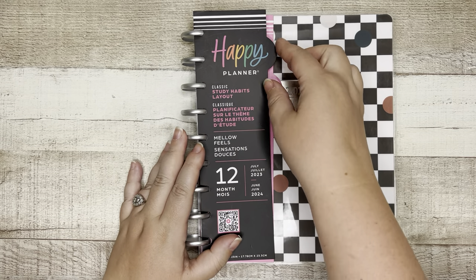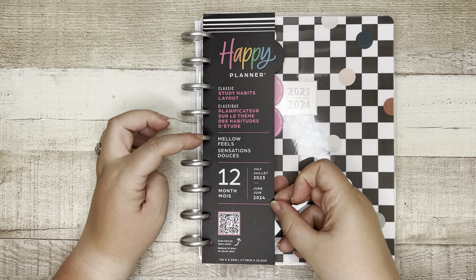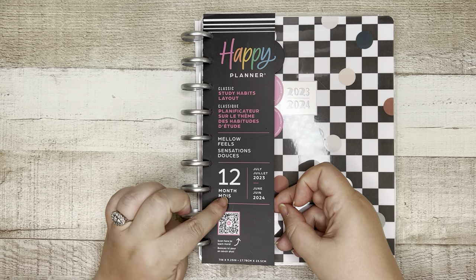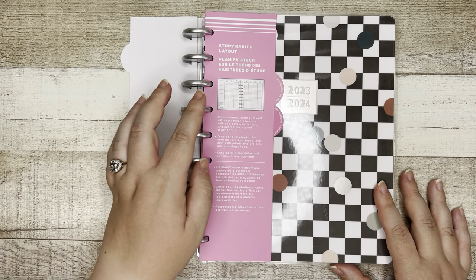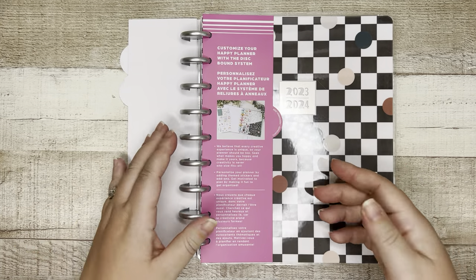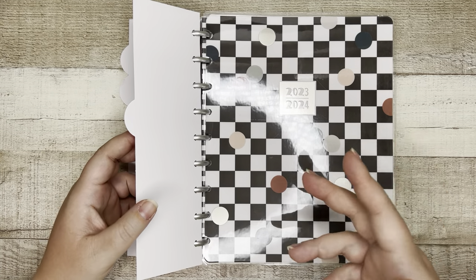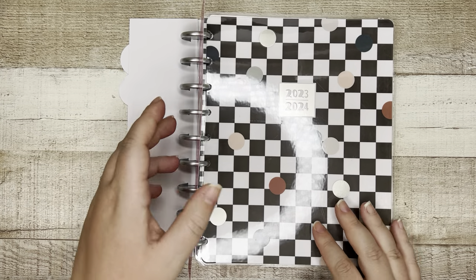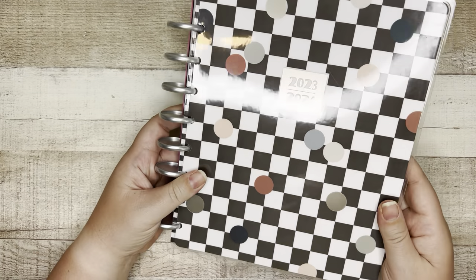You've got the regular packaging, or the new packaging that has the size — so it's a classic — the layout, Study Habits. The theme is Mellow Feels, and then it's a 12-month planner that starts in July and runs through June. Then we have the Study Habits layout description, and then lastly, how you can personalize your planner. This is really helpful if you're in store, so you're not rifling through trying to go through the planner. You can just look at the little tabs.